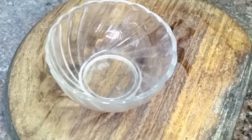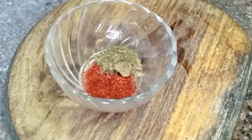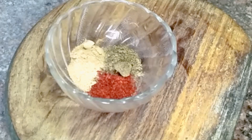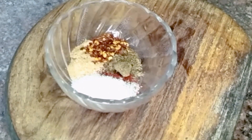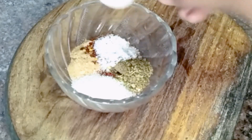First, one tablespoon of red chili powder, one tablespoon of black pepper, one tablespoon of orange juice, one tablespoon of sugar powder, one tablespoon of chili flakes, one tablespoon of oregano masala, and one tablespoon of soy.